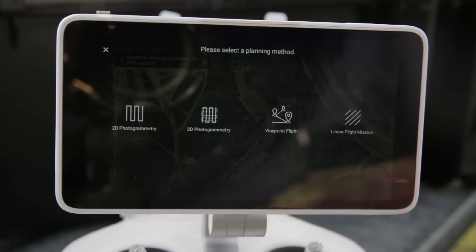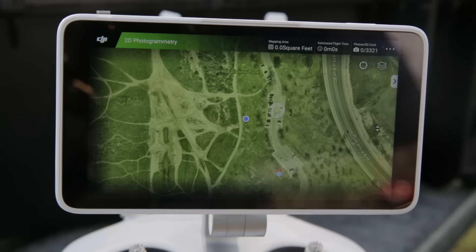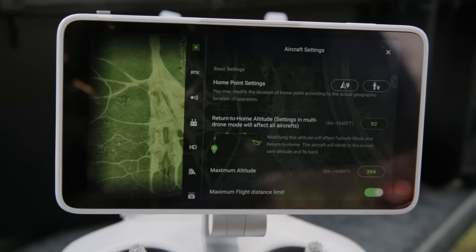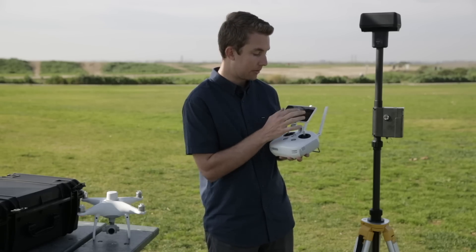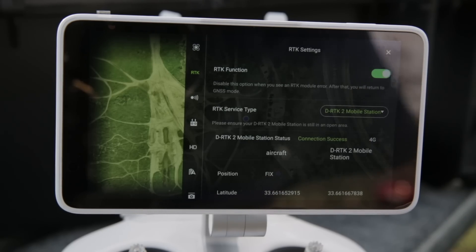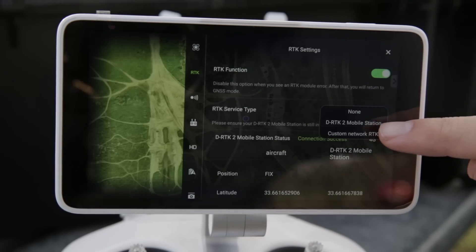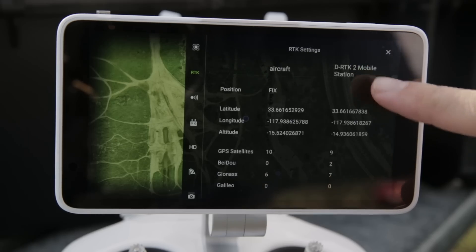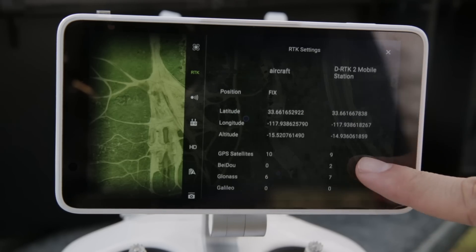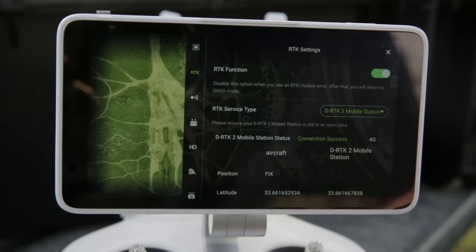There's also waypoint flight and linear flight mission options, but for this video we're just going to cover 2D photogrammetry. Now we're going to double check that we are connected to the RTK system. Click on the upper right-hand corner where you see the three dots. The second tab down will be RTK. Make sure RTK function is on, then select your service type — click on DRTK mobile station. Once it connects you'll see the aircraft's position as well as the position of the station, with live GPS points and the amount of GPS satellites each device is achieving. Just make sure you have the words 'connection success' next to the status.